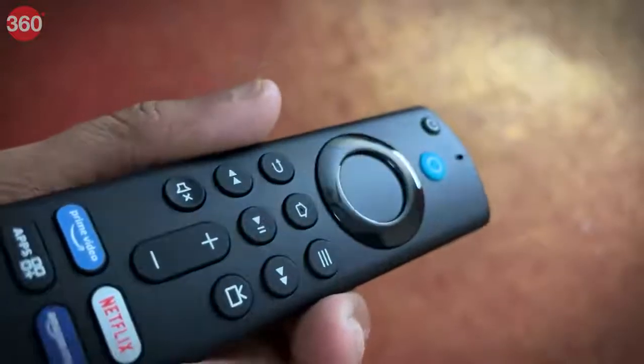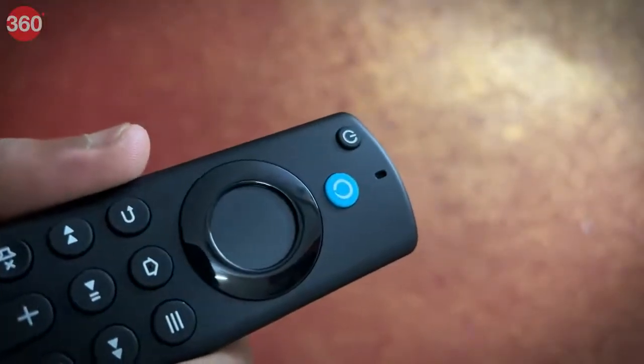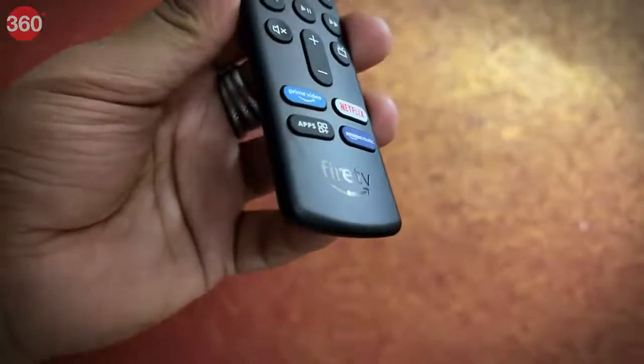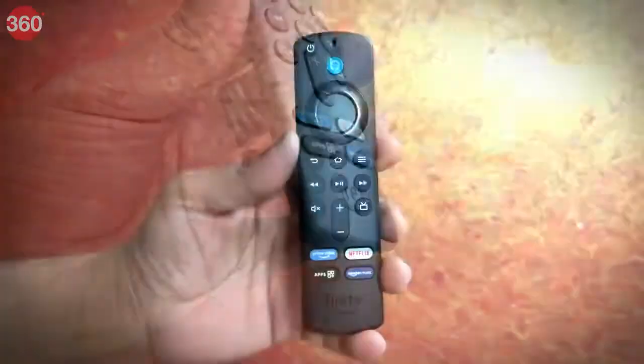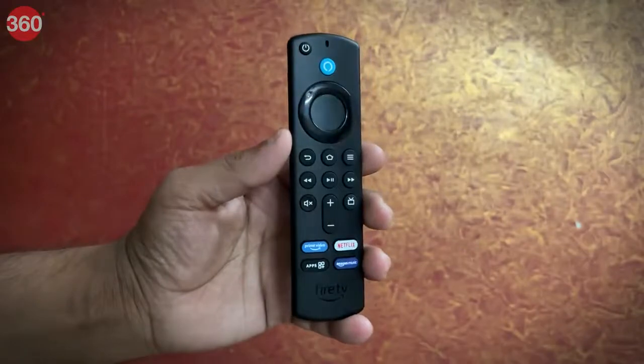We have the dial control in the middle followed by the regular controls that a Fire Stick remote comes with. We also have the specialized Alexa button. The matte finish on this prevents the remote from scratching easily. We also have the Fire branding embossed on its polycarbonate body.